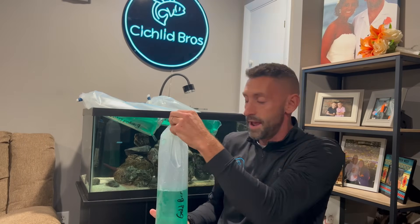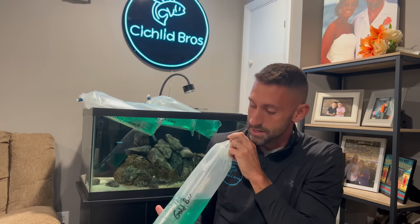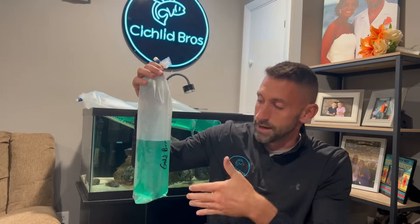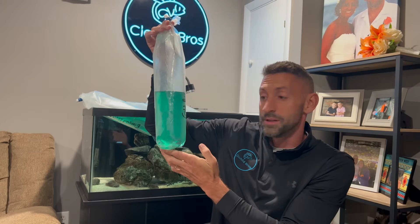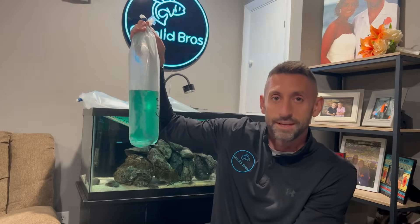I better pause and take some water out so these things can float without overflowing the tank. This last Mbuna is a very rare one called the gold bar — like it sounds, it's got some gold, some blue, and some black with nice cool vertical bars. I like how rare it is. All these specimens look really big and I cannot wait to see them in about 30 minutes after we're done floating.